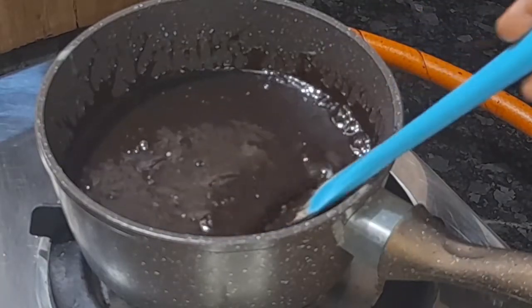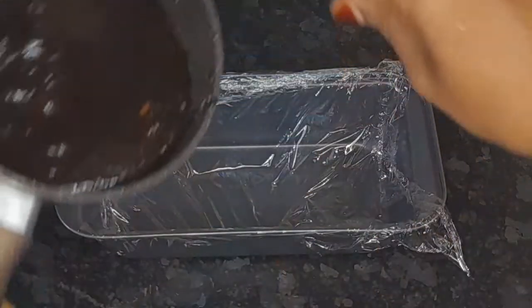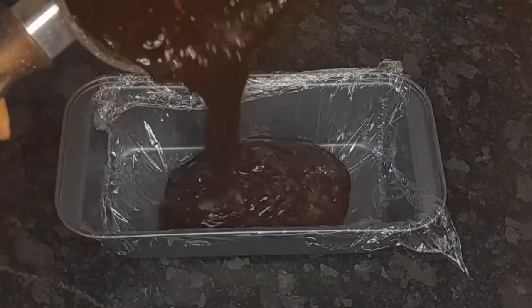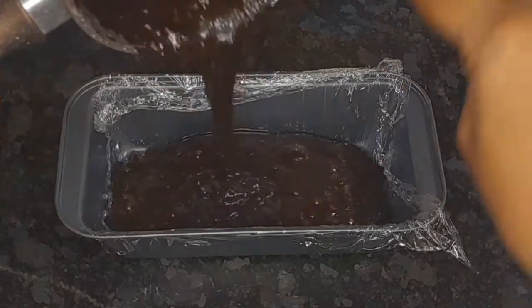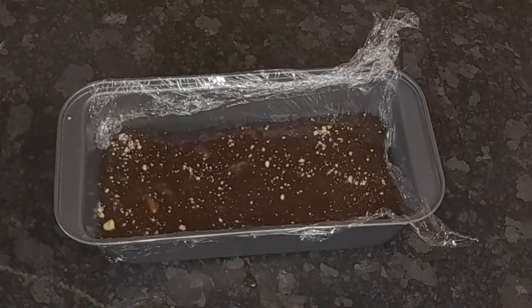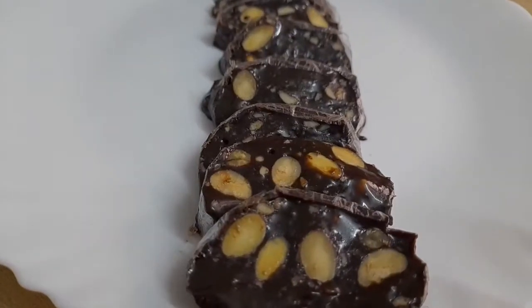I will put a plastic wrap in the mold. Put it in the fridge for 3 minutes. Let's go to the fridge — don't miss that video.